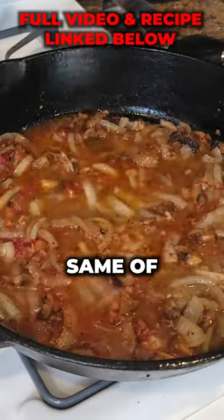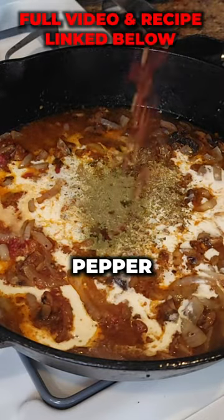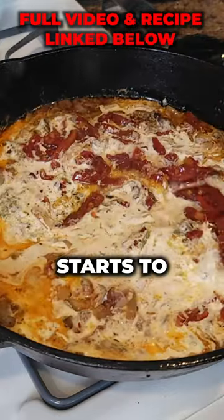Now we add about a cup of chicken broth, same with heavy cream. A teaspoon of oregano, a teaspoon of thyme, red pepper flakes, grated parmesan, and three ounces of sun-dried tomatoes. Stir it all together and let it simmer until it starts to thicken.